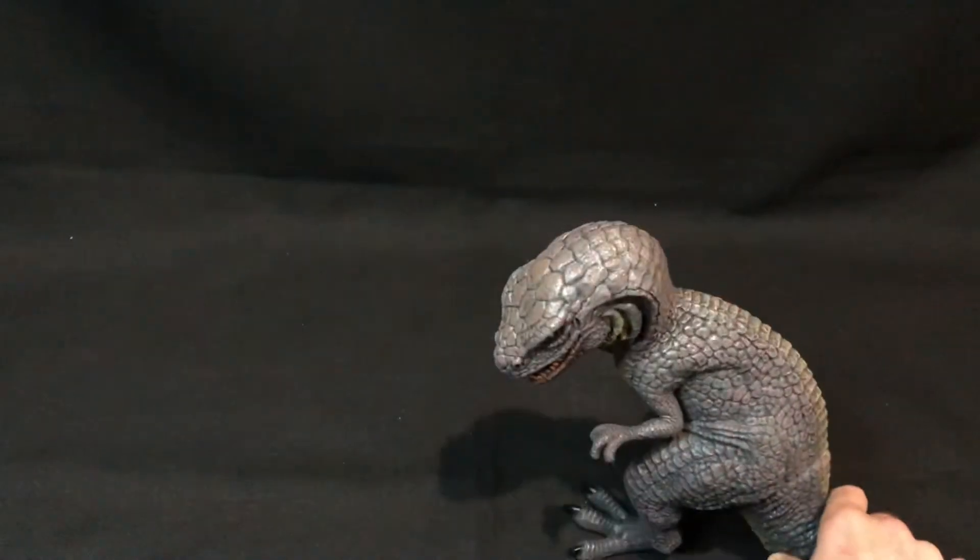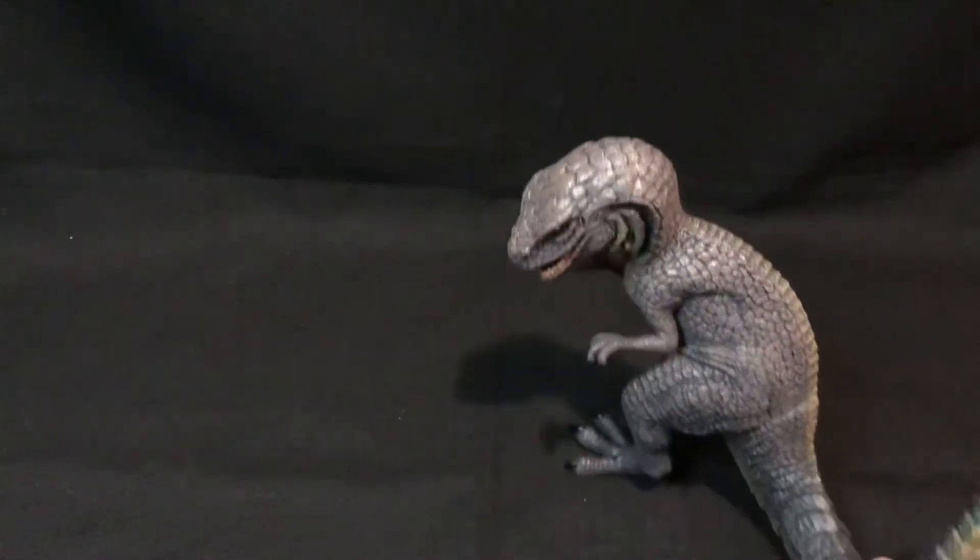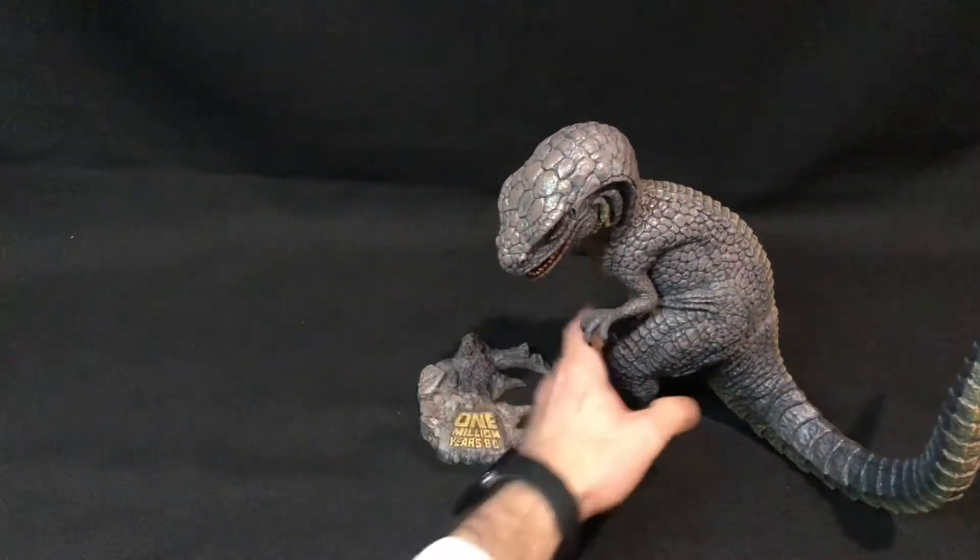So let's put him together with Tumac and we'll wrap this up.